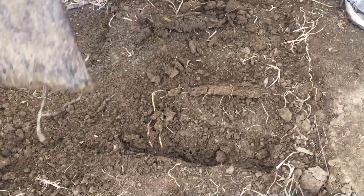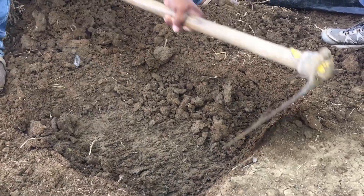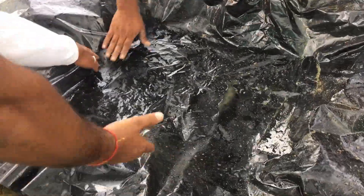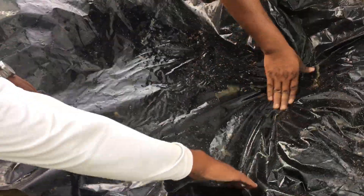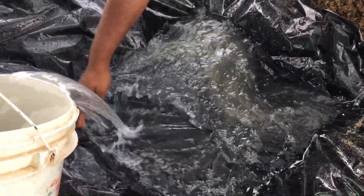Dig the pit approximately 10 to 15 centimeters deep. Place a layer of plastic or any material that will keep the fertilizer solution inside, then pour the fertilizer solution in.